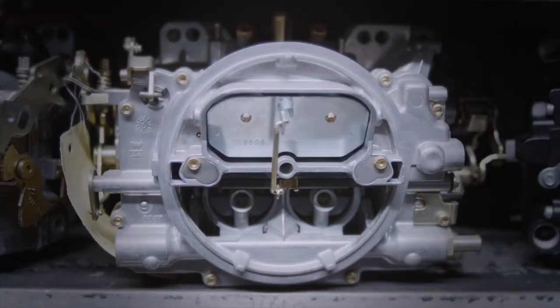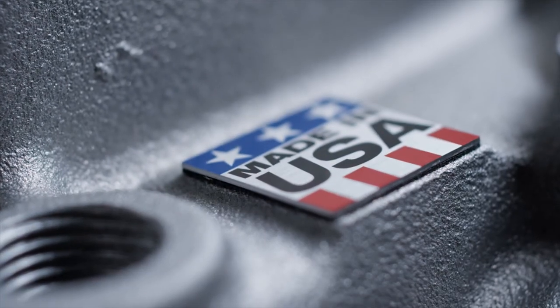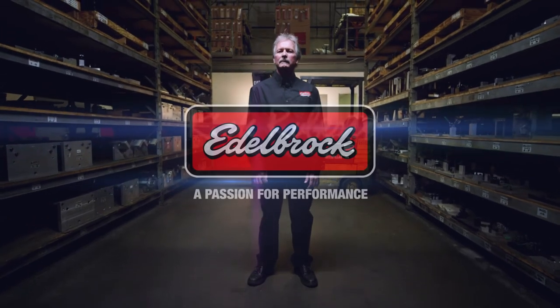Heads, carburetors, valve covers — made right here in Southern California. It's hard to beat Edelbrock for that classic look. And it's why I've been engineering vintage parts here for over 25 years.